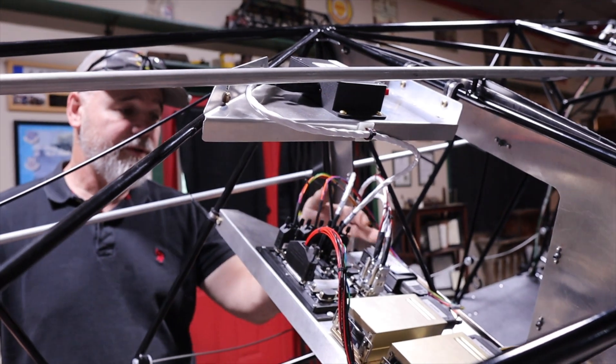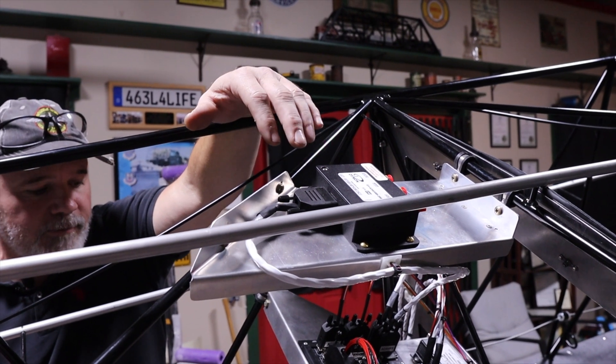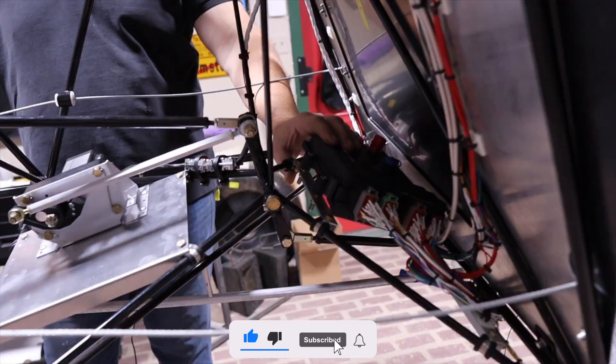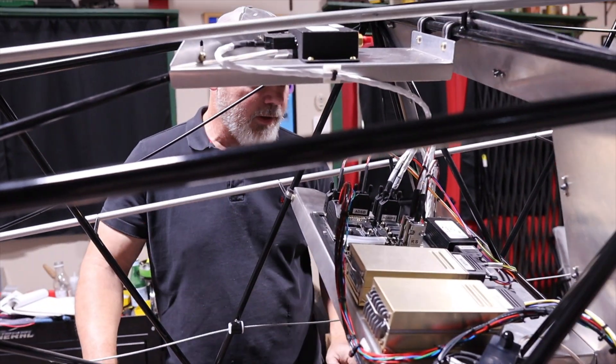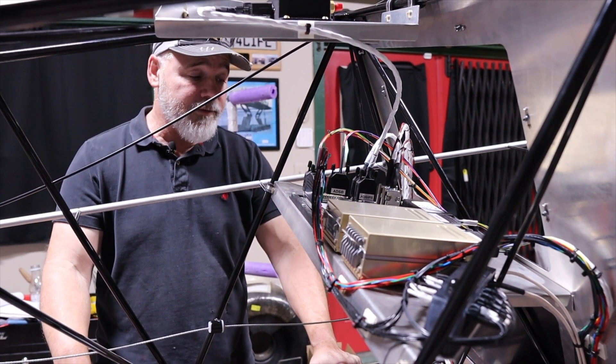Hooking up my autopilot and everything was extremely easy, and I've got extra spots if I ever decide to add more ADAHARs. As far as the PDM — a big thank you to Josh Vinson over at P2 Arrow. He helped me work through a lot of that stuff, but honestly it really wasn't too bad.